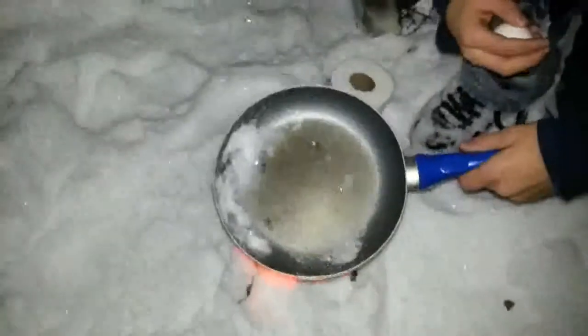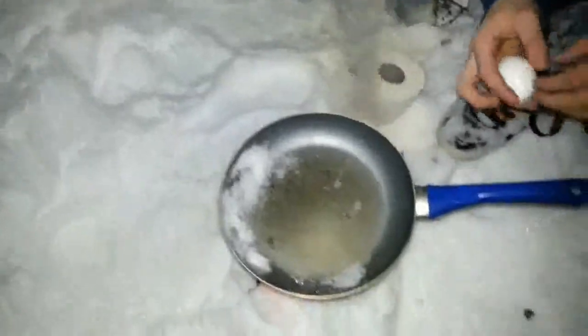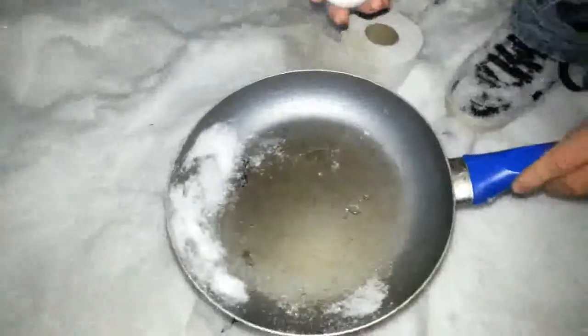All right, crack the egg. Let's just put this on. There we go. This is another hobo stove cooking — cooking with our hobo stove. Nice.